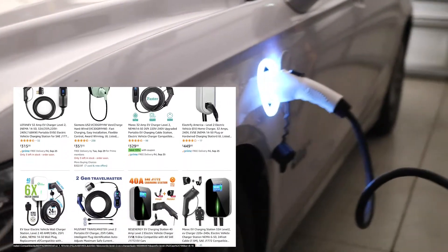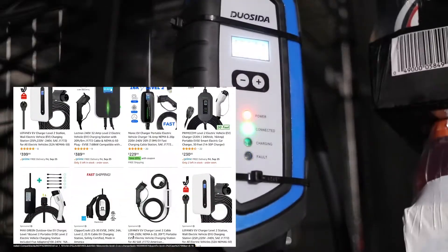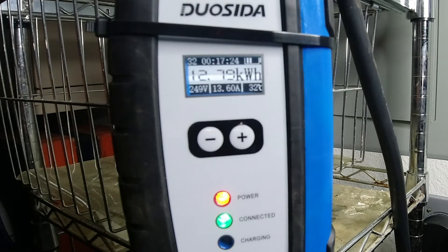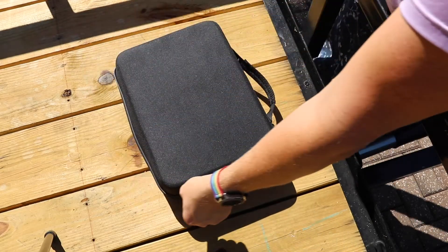It actually charged the car in two to two and a half hours. We only have 20 to 23 miles of range on a single charge on this car. Now if you scroll through Amazon you'll see a ton of Level 2 EV chargers, but this one is the most cost-efficient — it was somewhere in the $350 range, and for a 32 amp Level 2 charger that's actually a pretty good price. It comes with a display that shows you voltage, amperage, and the actual temperature of the device while it's charging, and it comes with a really nice case you can store everything in if you want to take it with you.